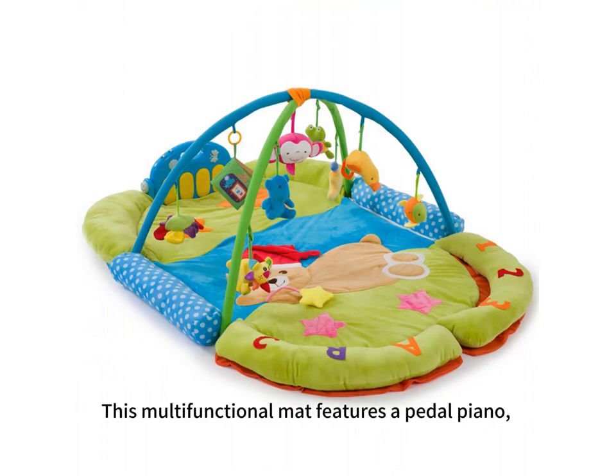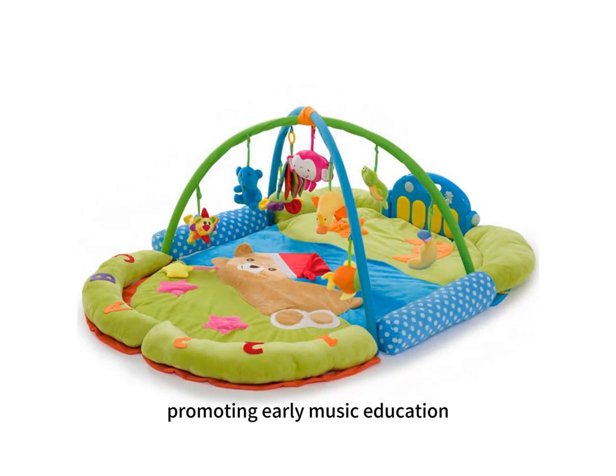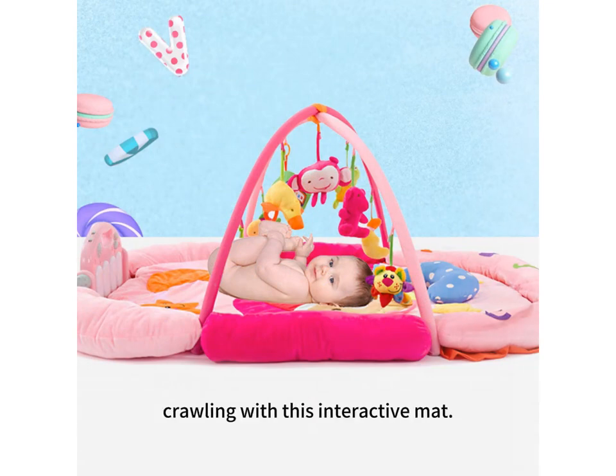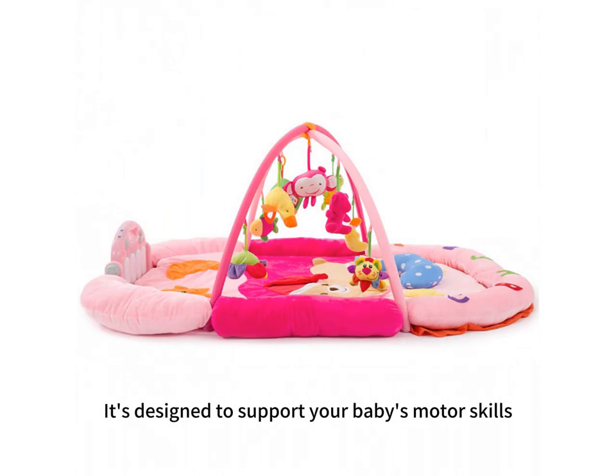This multifunctional mat features a pedal piano, promoting early music education and enhancing your baby's sensory development. Encourage physical activity and drawing with this interactive mat, designed to support your baby's motor skills and physical development.